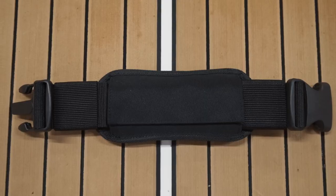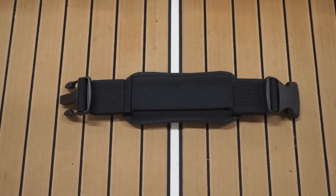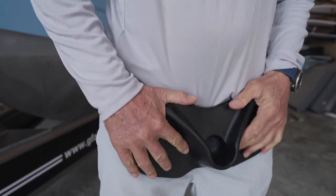The third part is an adapter piece. It also has padding for your back, and what this does is convert your heavy duty gimbal setup into more of a light tackle or general purpose gimbal belt.